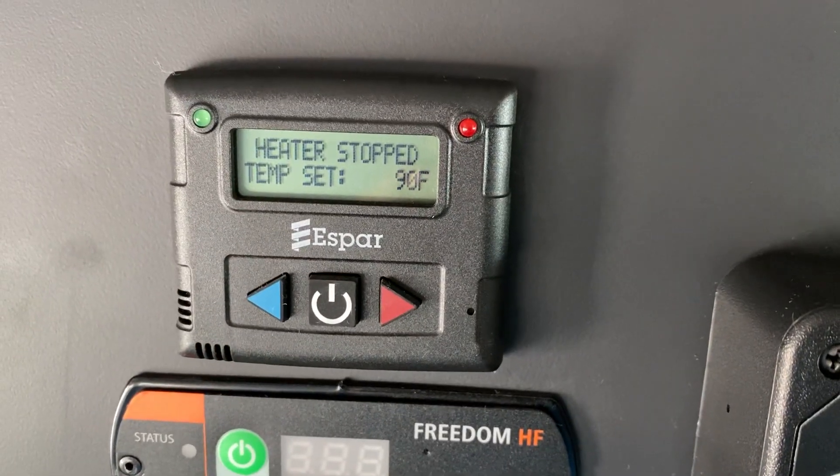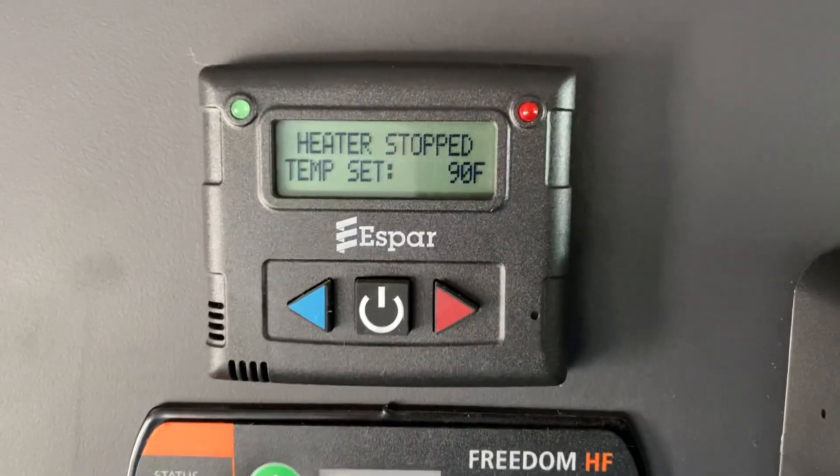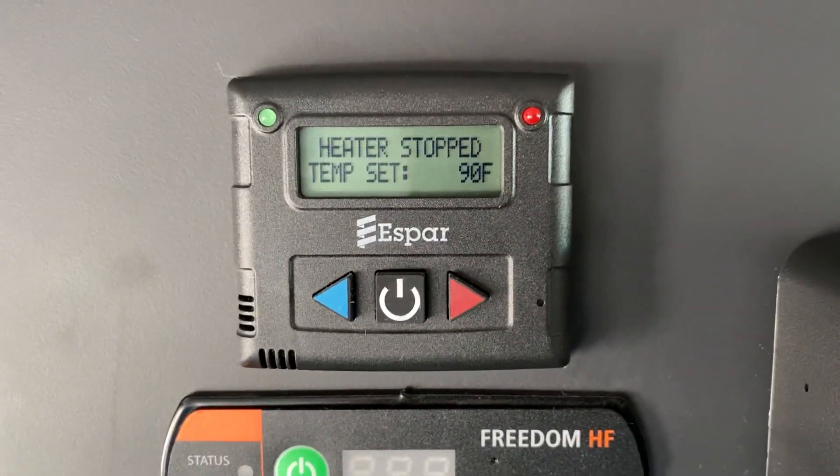Hey everybody, it's Keith Couch with Rush Truck Center, Greeley, Colorado — Rocky Mountain Peterbilt here on YouTube. Just thought I'd do a quick video to show you how to use an S-bar heater, or what people call a bunk heater.